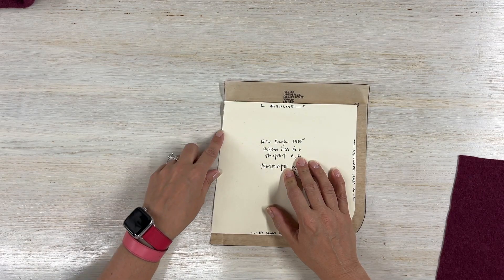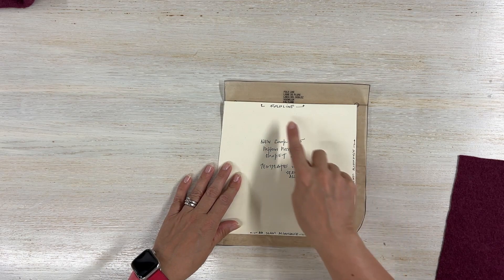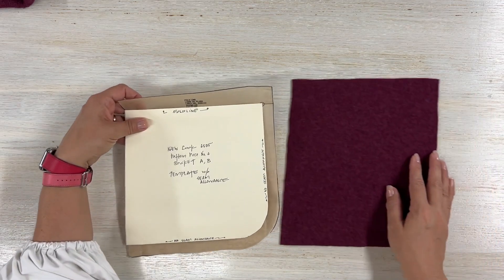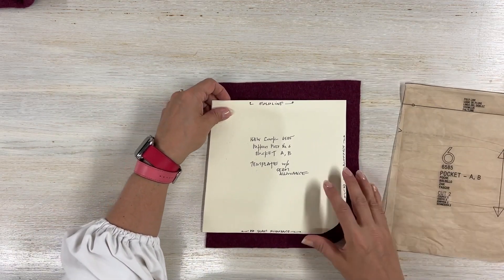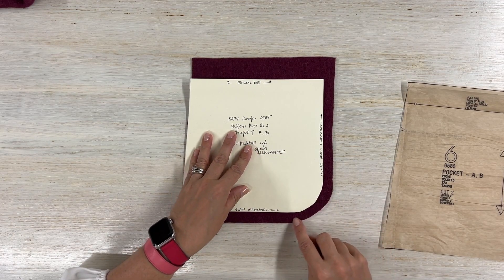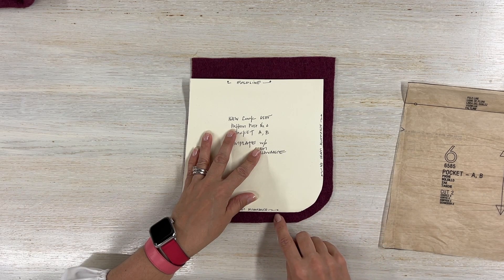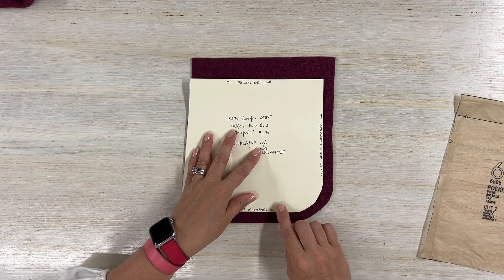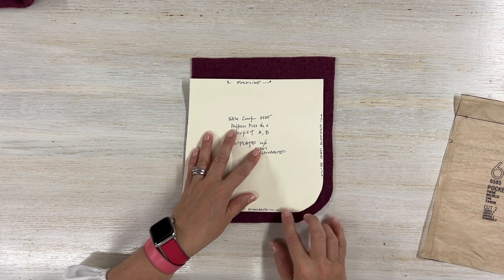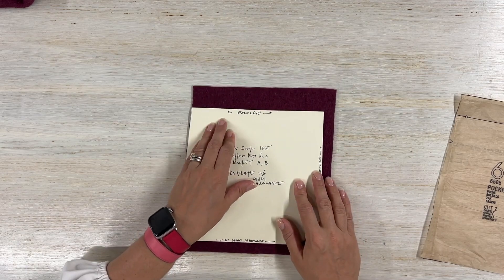On New Look 6585, I kept my seam allowance on the fold line side because we have to stitch it. Once I have my pocket template ready, I do a stitch at three-eighths of an inch within the seam allowance. I leave my threads long at the start but back stitch at the end. This allows me to gather up the stitches at the corner so they encircle my pocket template and give me two matching pockets every time.